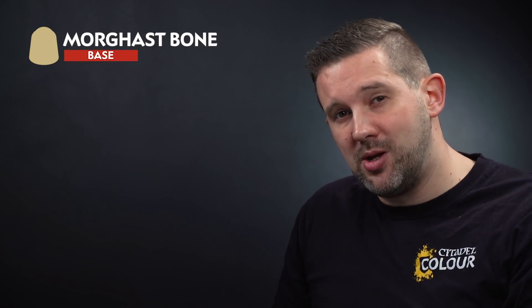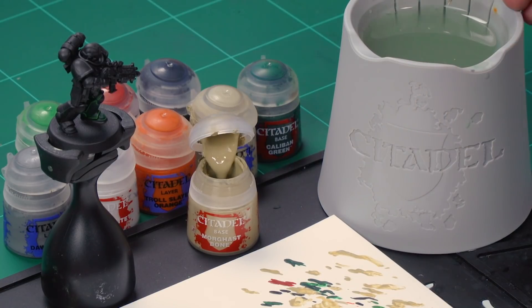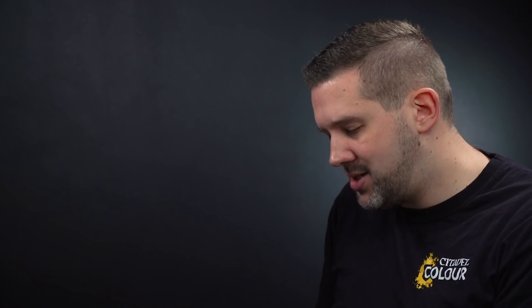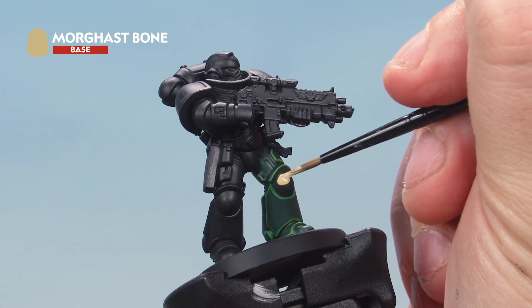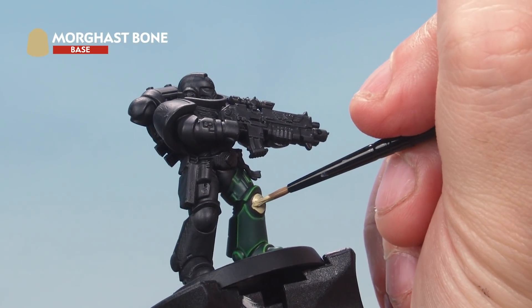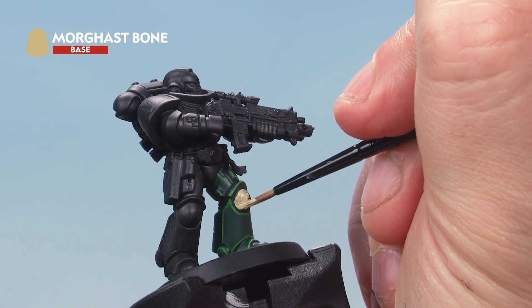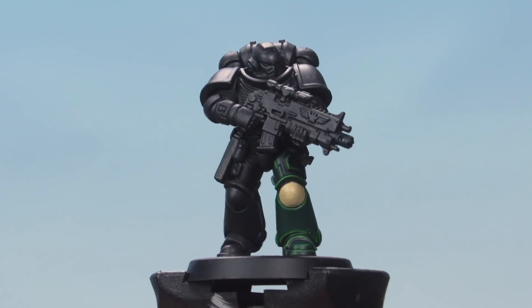Up next, the seventh company — another reserve battle company — who wear a green chevron on a bone background. Start with the bone background using Morghast Bone. Grab your small brush, take some paint onto your palette, thin it down to make sure it goes on smoothly, then apply it all over the knee pad. Be nice and neat — don't hit the surrounding green areas. You may need a couple of coats for a nice solid color. There we go — the bone base coat is applied.